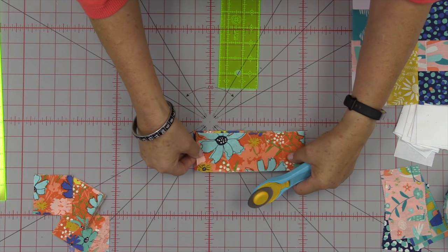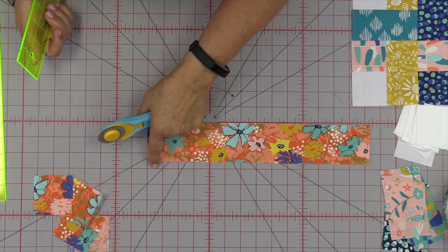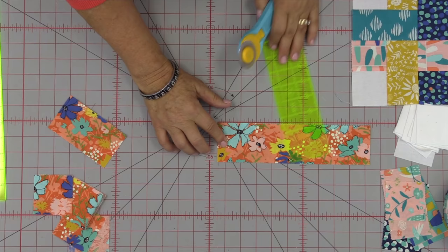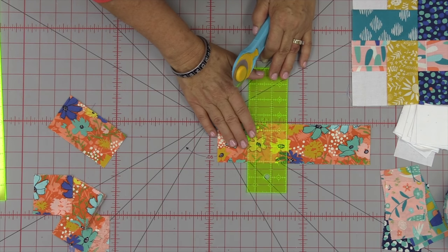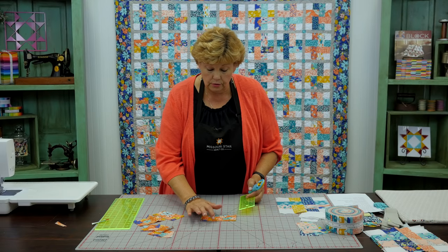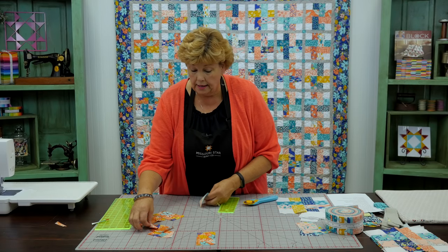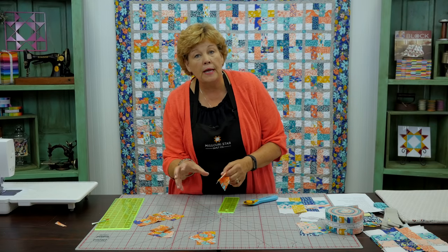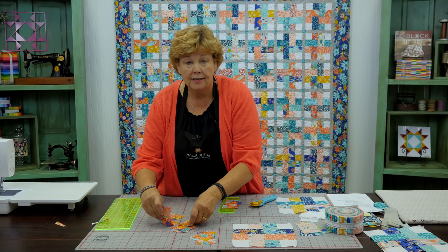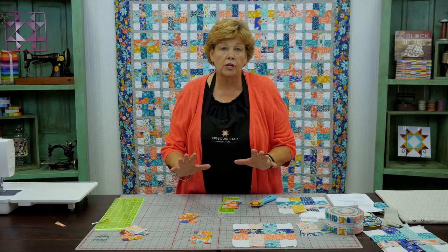I'm going to fold my strip to cut the rectangles — actually I don't think I can do it that way without losing one, so we'll cut them individually. Now you're actually going to want to pair these up: keep a 4½-inch rectangle with a 2½-inch square, because this is going to make a quarter of your block. We're making a quarter of a block at a time. Make sure they're in little pairs — a 2½ and a 4½ — and you know that's going to be one quarter of a block.